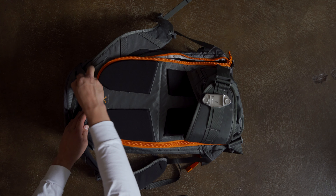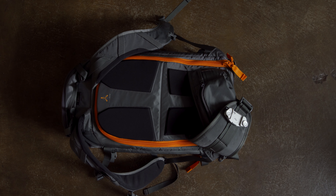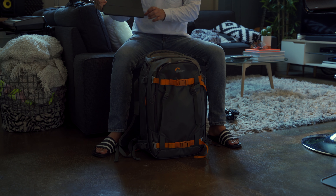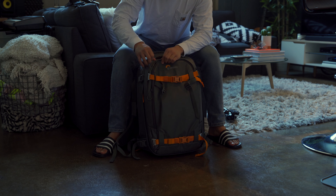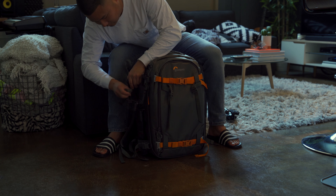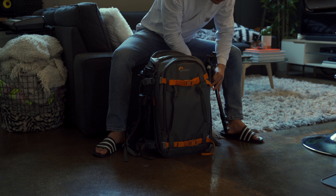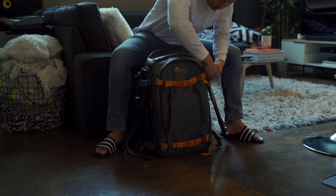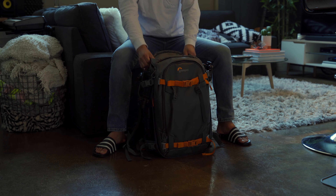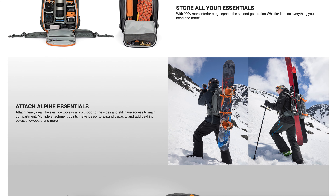One thing to keep in mind is that this bag comes with a bunch of customizable inserts, so while I have it configured this way, there's probably an infinite number of ways you can set it up yourself. For my laptop, tripod, and gimbal I use the front compartment and side straps. The front pouch can fit up to a 15-inch laptop, but I recently downsized to an 11-inch iPad Pro for travel due to the weight. For my gimbal and tripod I use the side straps — they can actually hold equipment like snowboards and skis, so they're really solid and you don't have to worry about your gear falling off.